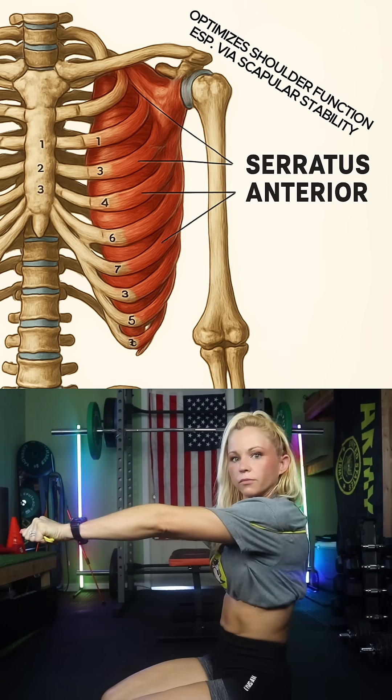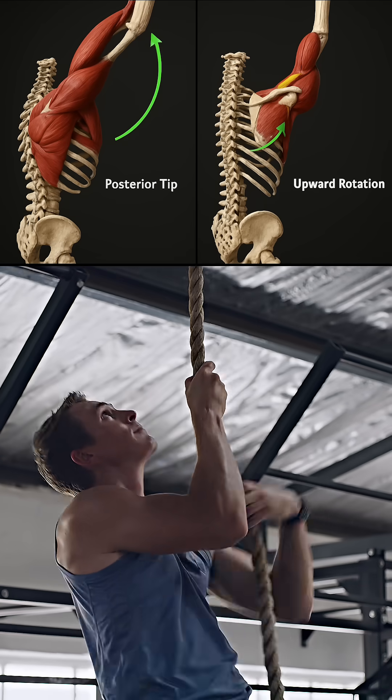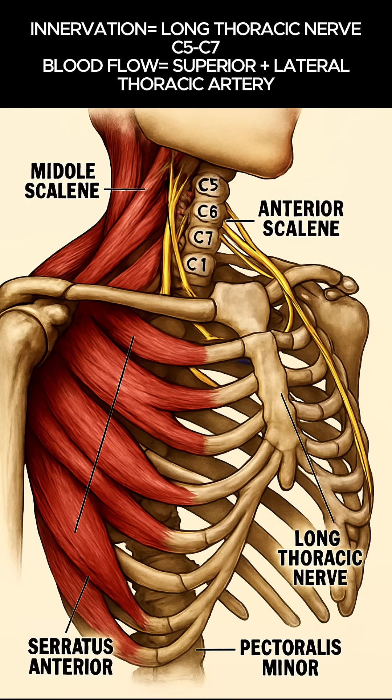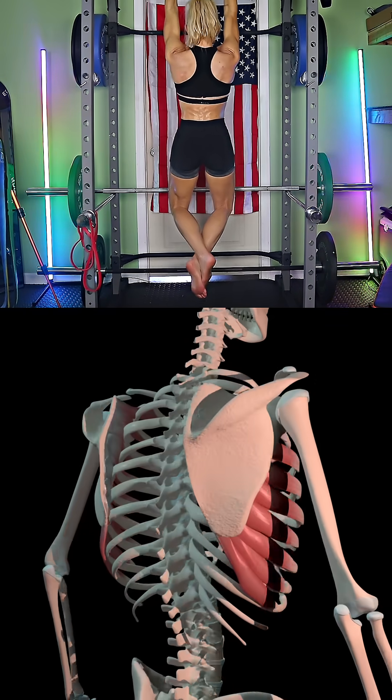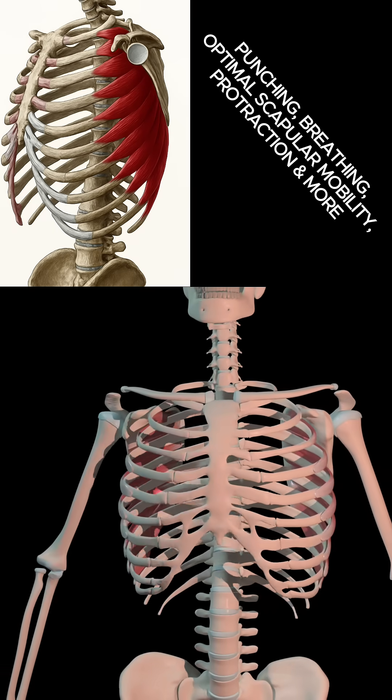The serratus anterior helps to create a stable base for the rotator cuff to work. Your rotator cuff only functions optimally if the scapula provides a stable platform. The serratus anterior helps to center the shoulder blade, maintain smooth gliding, and align the glenoid fossa correctly. This decreases the stress on the rotator cuff tendons and improves force production.